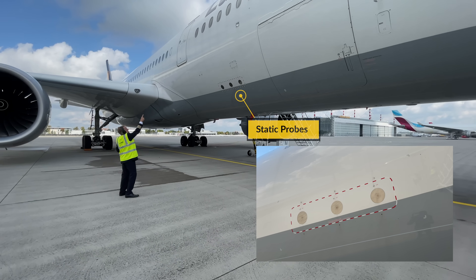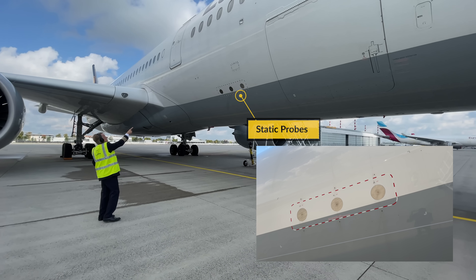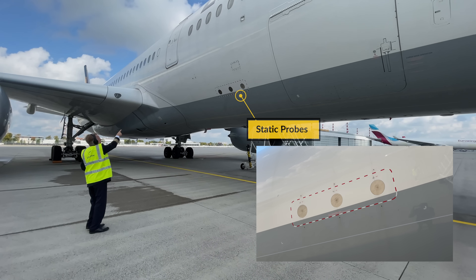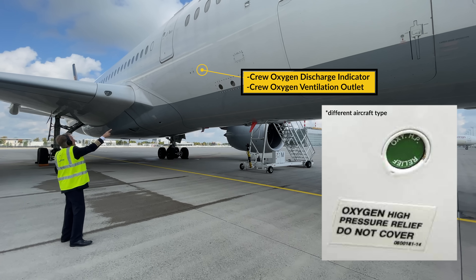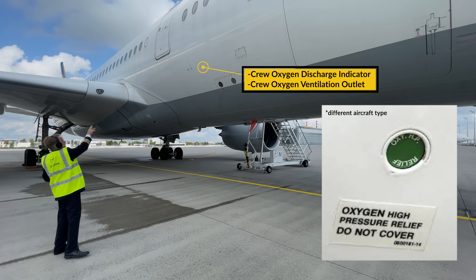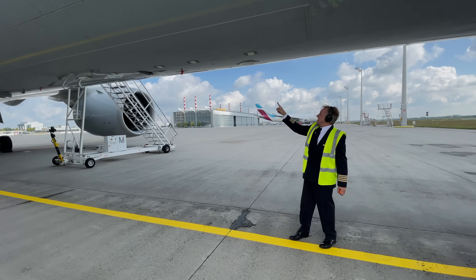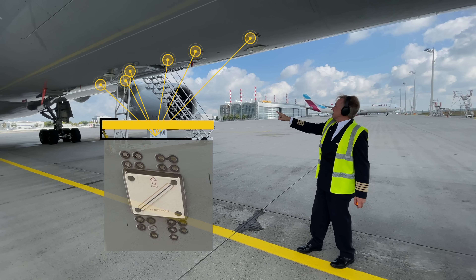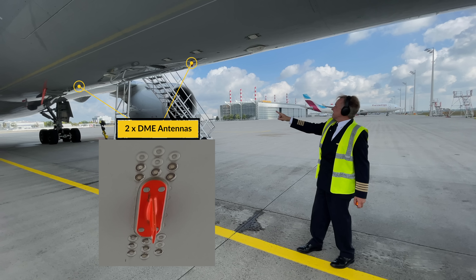Below the scan light we have three more static probes — the covers need to be removed and the area around them needs to be smooth and clean. Once more the crew oxygen discharge indicator needs to be green and the crew oxygen ventilation outlet is clear. Then continue to the lower center fuselage and check the state of the antennas. You have six radio altimeters, two TCAS and two DME antennas.